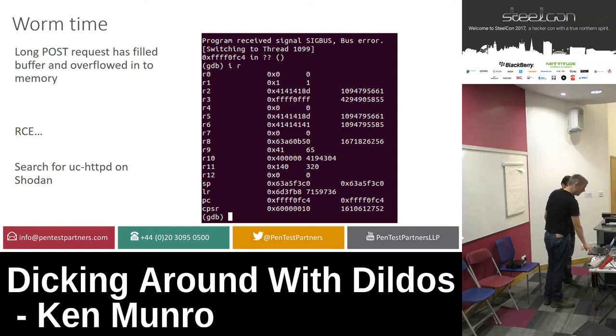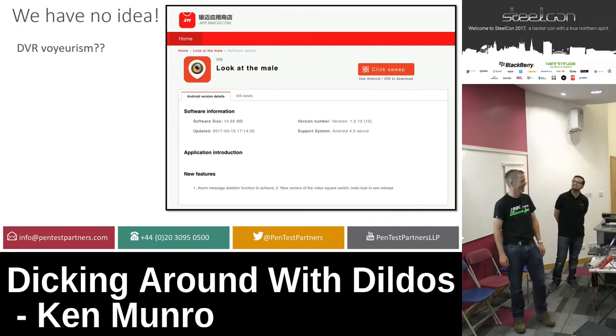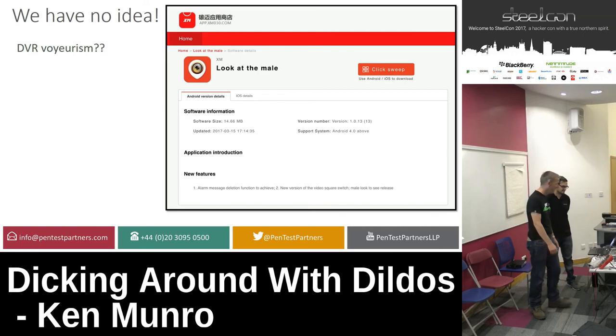That concludes the safe bit. Basic principles: UART, JTAG, SPI to try and get firmware off; analyze the firmware and find bugs. Now if there's anyone here easily offended, you need to leave now.